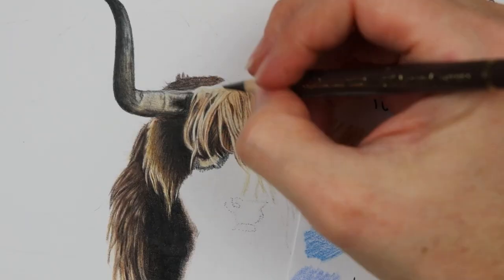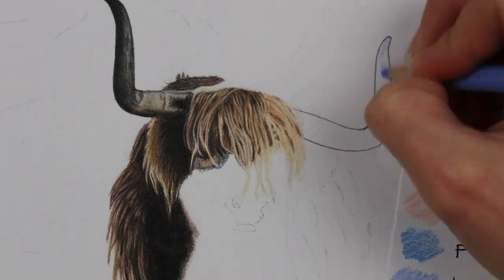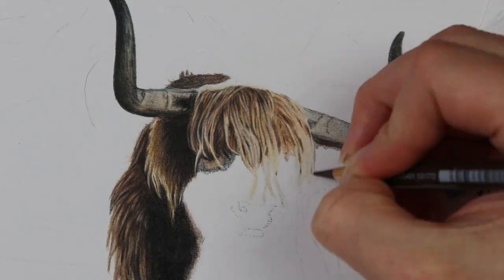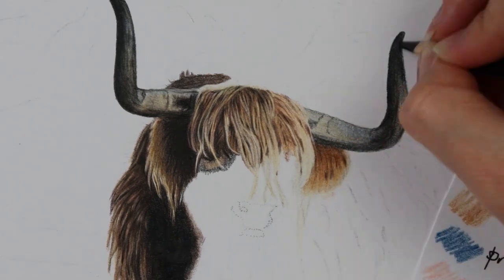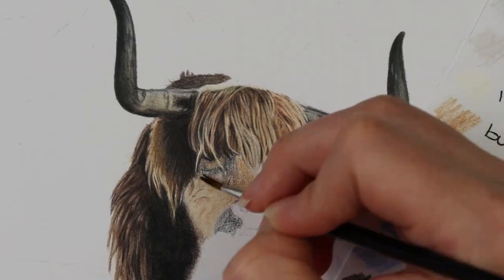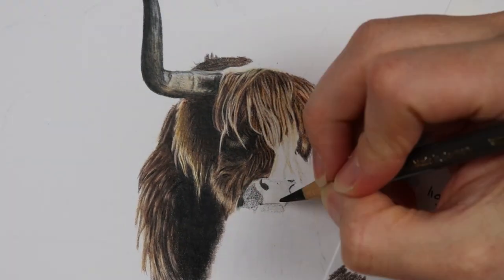For the long fur on the body and on the head, I've gone in with my embossing tool and put in some lighter bits that go over the darker bits. An embossing tool is a great way to keep your lines nice and white and preserve the highlights of the piece. Then I'll go over with a base layer using all of the lighter colours like ivory, beige red, and burnt ochre, and then start to go in with the darker and mid colours like burnt sienna and raw umber.